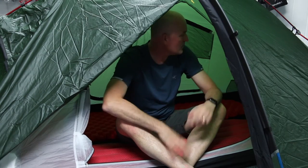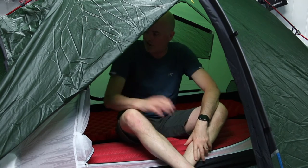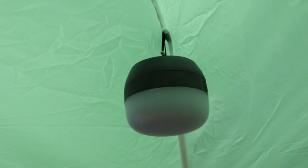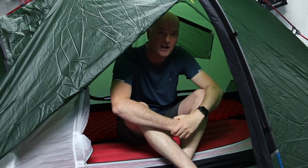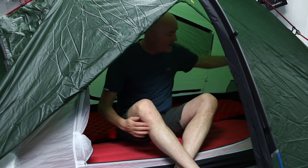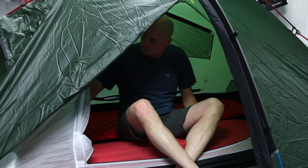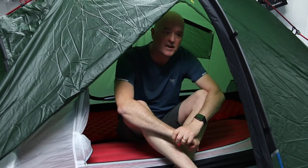Inside this lightweight two-man tent you get some useful but minimal features. You get a couple of storage pockets — one on opposite sides of the inner tent — which reinforces that you should be sleeping head to toe to maximise space. There are a couple of little webbing loops in the ceiling to attach accessory cord for drying socks or hanging a head torch or lantern. At either end of the inner tent are two mesh ventilation panels with a simple fabric velcro closure, so you can open them for airflow or close them if it gets chilly.